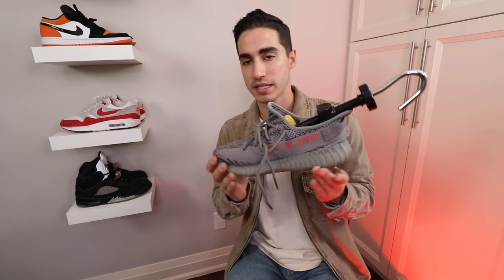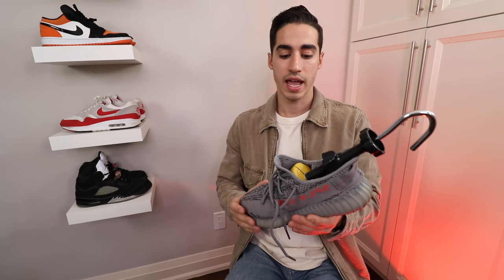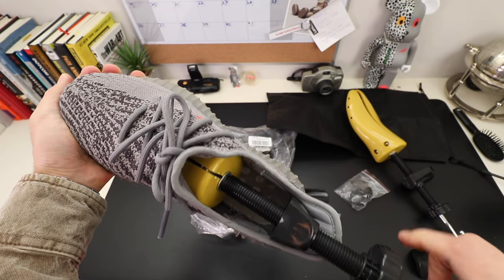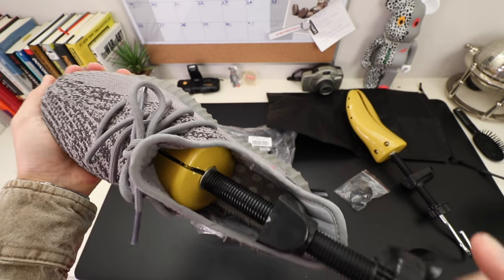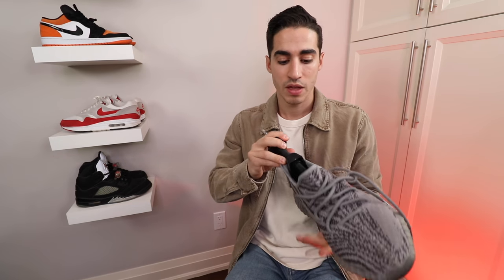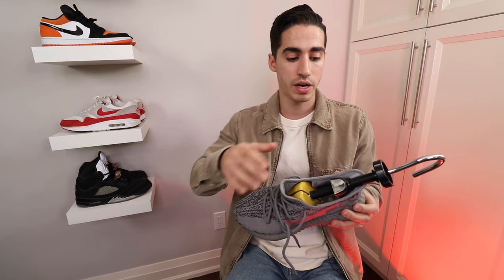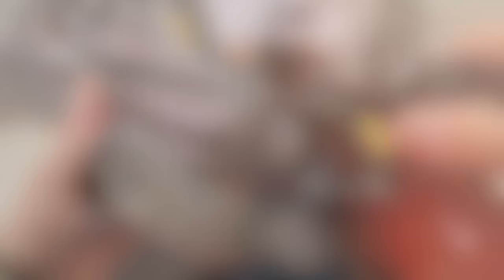It's been inside here for about almost a day and a half, almost two days, and every eight or so hours whenever I think about it I'll go in and stretch it a little bit more, so that the knit upper can actually get used to the stretching. And they have some pretty great features in this actual shoe stretcher itself.